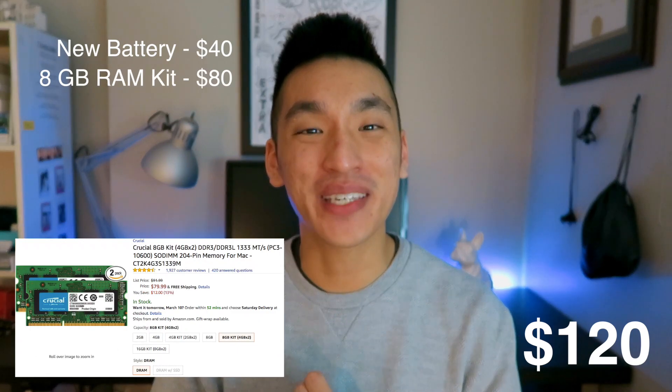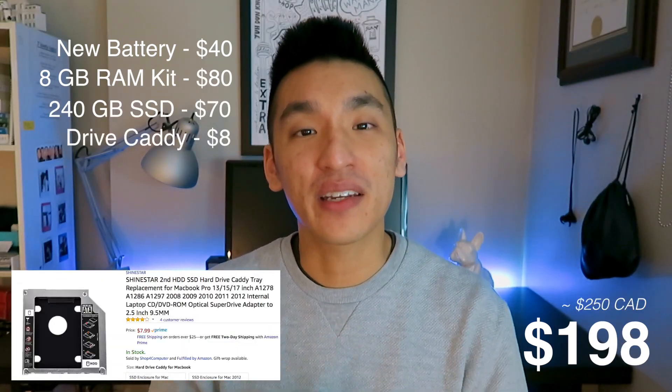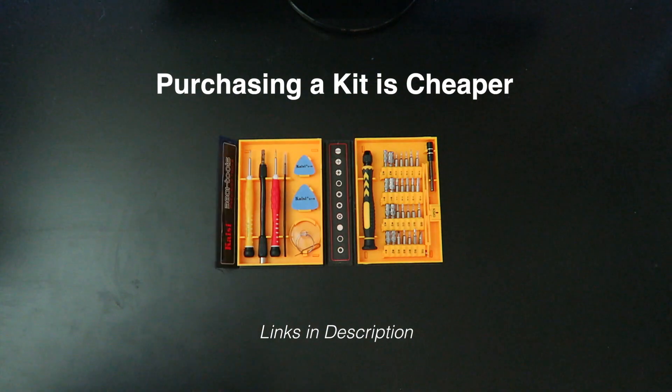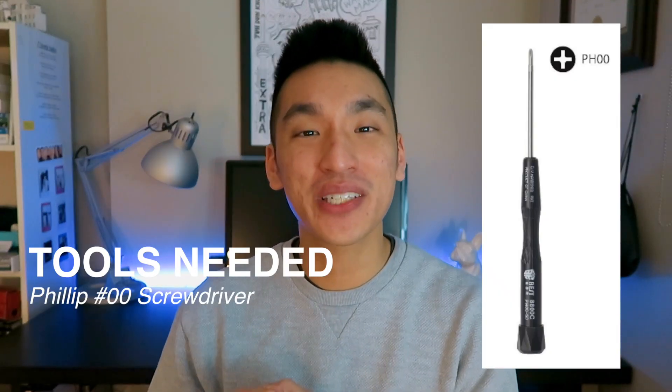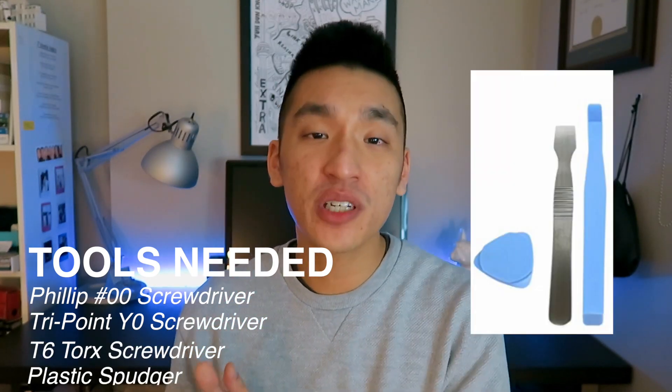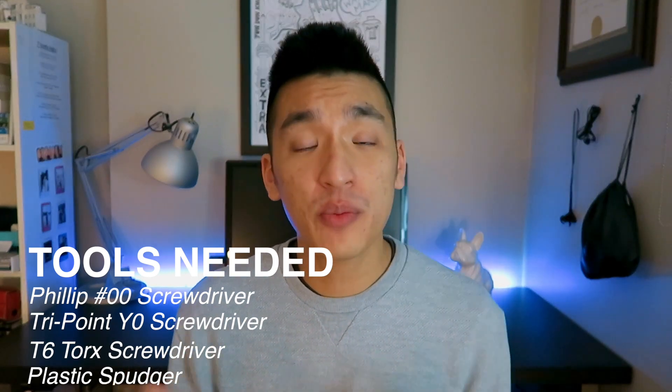Quick apology — this was filmed over three months with two or three different laptops, so I'm doing my best to make it a flow you can follow. As for parts, there are four things: a new battery, an 8GB RAM kit, a new solid-state drive, and a hard drive caddy that replaces the optical drive. For tools, you'll need a Phillips 00 screwdriver, a Tri-Point Y0 screwdriver, a T6 Torx screwdriver, and a plastic spudger or guitar pick.